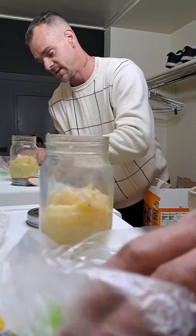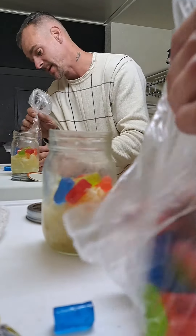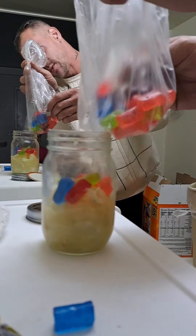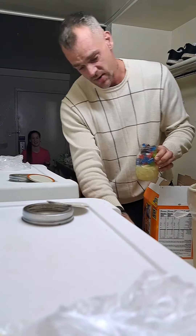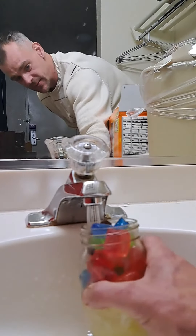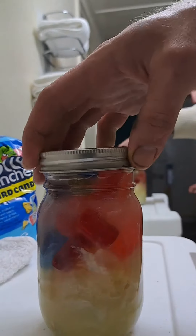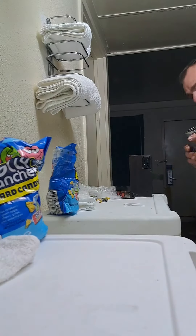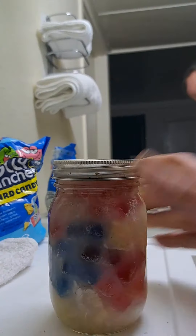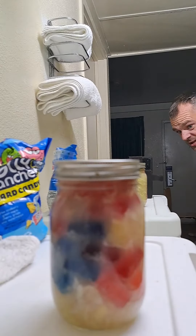Alright, so what we're gonna do now is take this and we are going to add hot water. Now that we have this, we're gonna go ahead and fill it up with hot water out of the sink, put the cap on it, go ahead and shake everything up, then we're gonna let that sit. Make sure you leave the lid cracked, because the pressure that these things will build up will explode the lid off the top of your container.